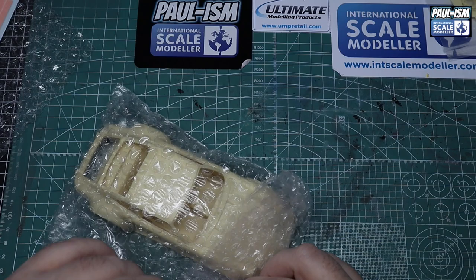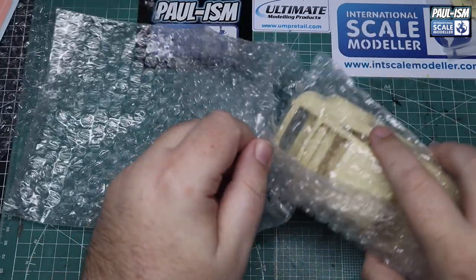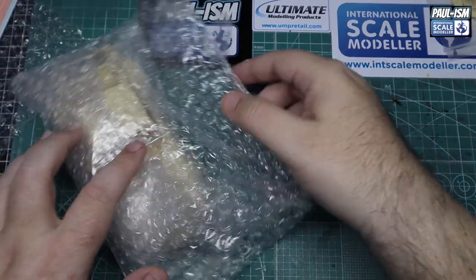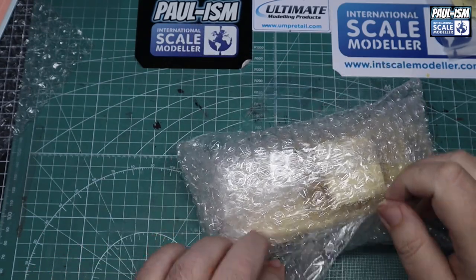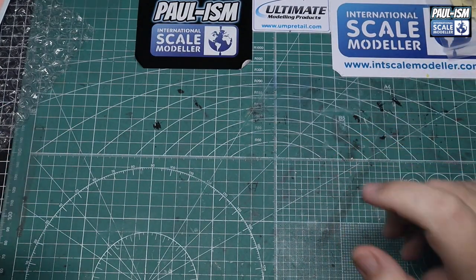They're not cheap kits at all. I saw this yesterday and thought, oh my God, that is beautiful — I just had to buy it. Treated myself. Got a kit that I'm looking forward to building, and I'm having trouble holding off doing it, if I'm honest.